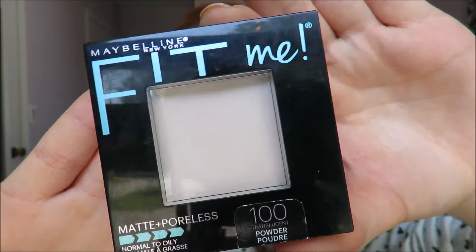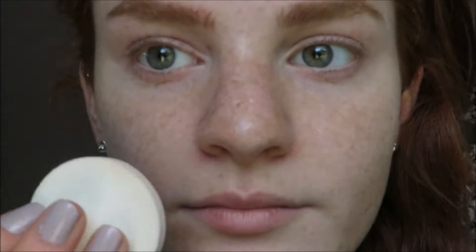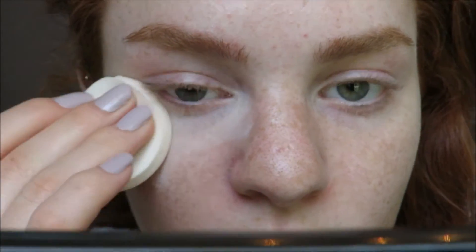Next I will take my Maybelline Fit Me Matte and Poreless Pressed Powder. The first one is in 100 Translucent and I am taking the sponge that comes with the makeup, just patting that all over my eyes to set the concealer. I will be baking for just a little bit.